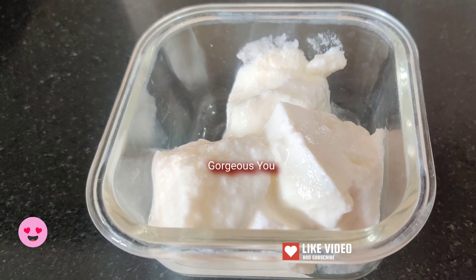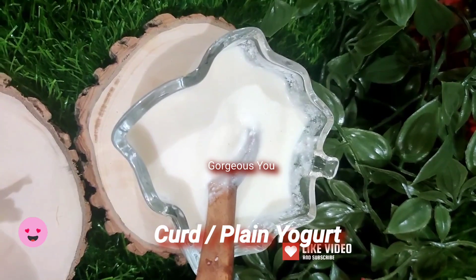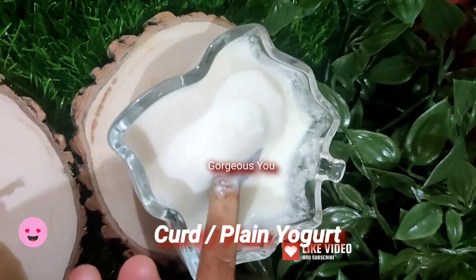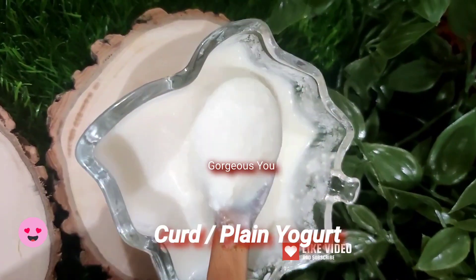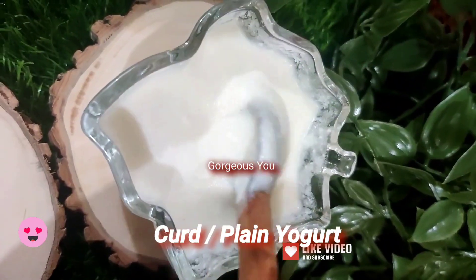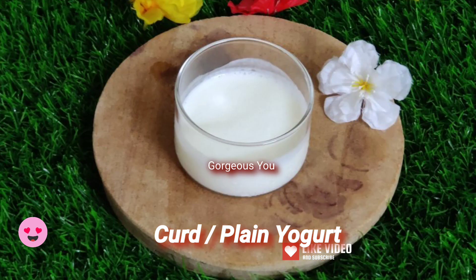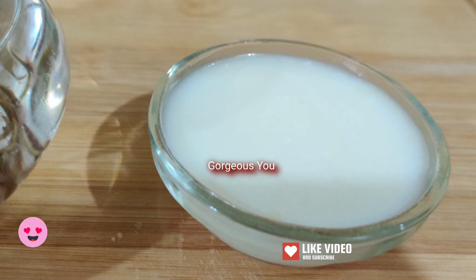Our first ingredient of this amazing hair mask is curd. You can also use yogurt, but it should be plain, unflavored yogurt. Here I am using homemade curd. The lactic acid in curd helps to clean the scalp, clear dead skin cells, and cleanse pores. It smooths hair roughness and frizz, and it helps moisturize your hair and keeps it soft. Here I have taken a cup of curd — you can alter the quantity according to the length of your hair.